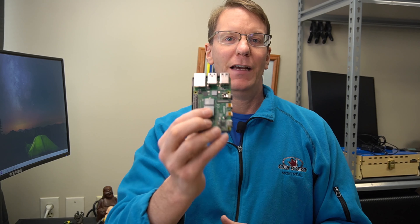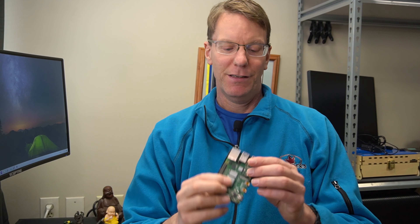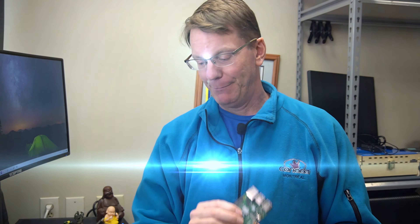Welcome to TechnoDad Life, where we build, learn, and create as a community. Today we're going to be talking about Raspberry Pi — specifically the Raspberry Pi 4, which runs really hot.